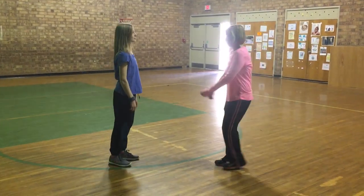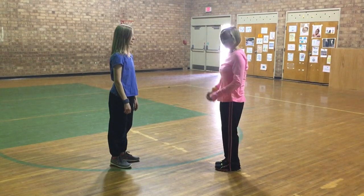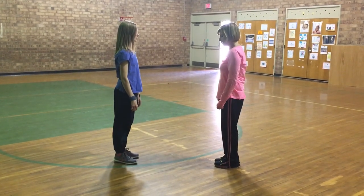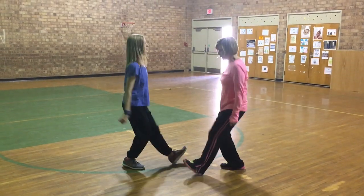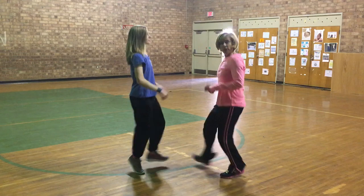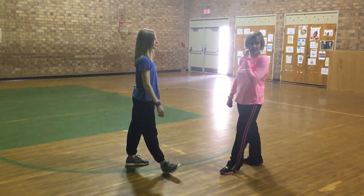From there, we do our eight patterns with the feet. Ready? Go. One, two, three. Clap, clap. One, two, three. Clap, clap. And we do that eight times. We're not going to do all eight to save time.